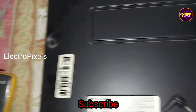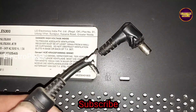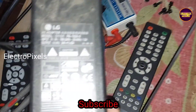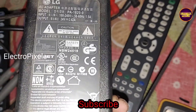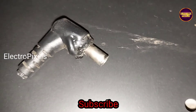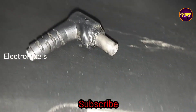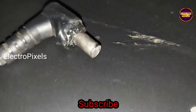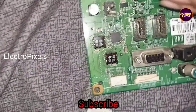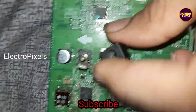In the motherboard section, we need to first remove the burned plastics from the DC adapter jack from the motherboard. Here you can see the burning.